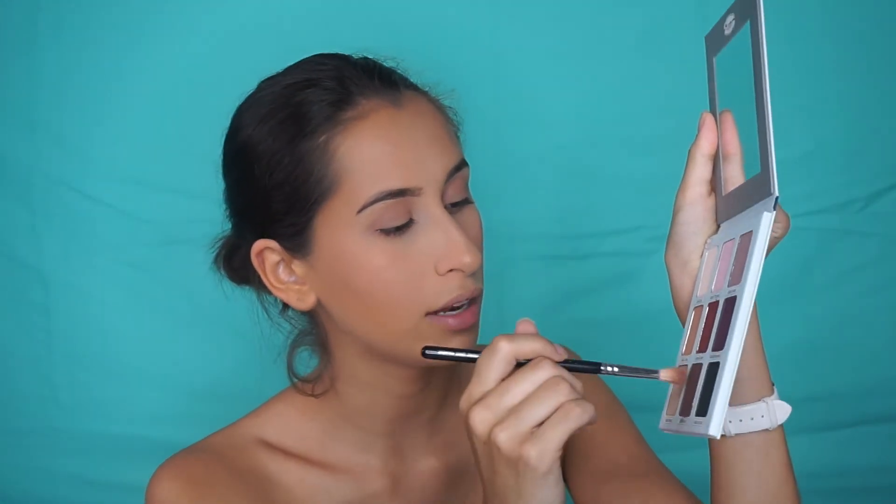Christmas is coming up and I've done no Christmas shopping. I tend to always leave it to the last minute. I'm then going to get the shade Matte Read, which is this brown shade right here at the bottom, and I'm going to deepen the outer crease just a tiny, tiny bit.